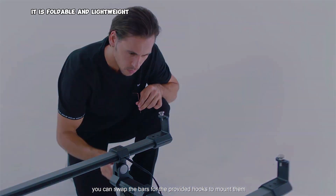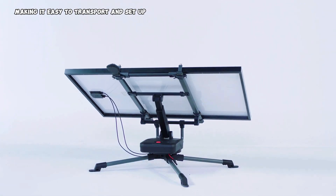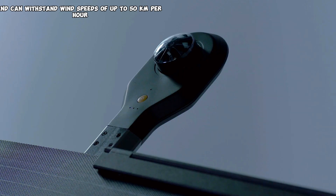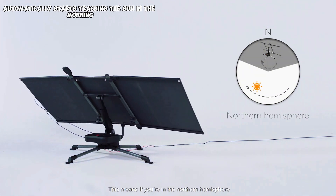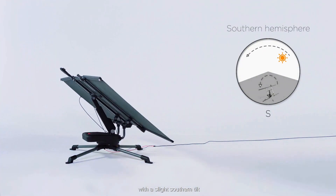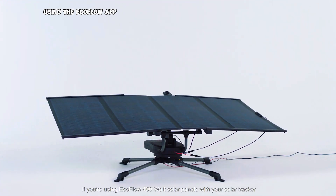It is foldable and lightweight, making it easy to transport and set up. The tracker is weatherproof and can withstand wind speeds of up to 50 km per hour, and automatically starts tracking the sun in the morning and stops in the evening. You can also control the tracker manually using the ECOFLOW app.